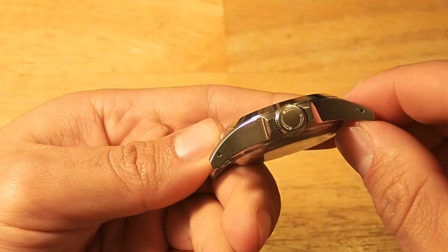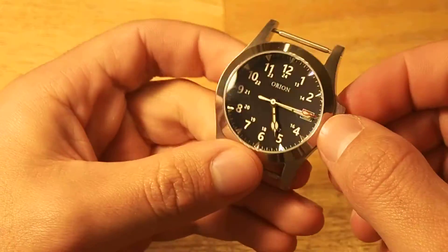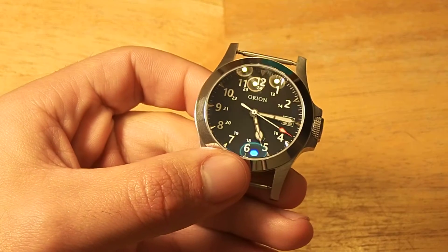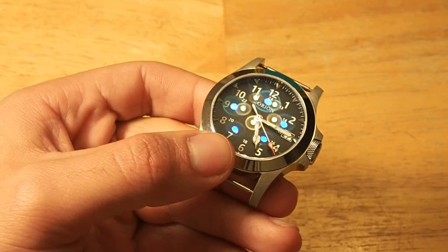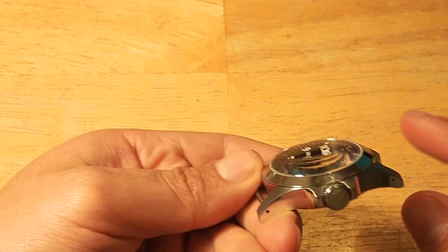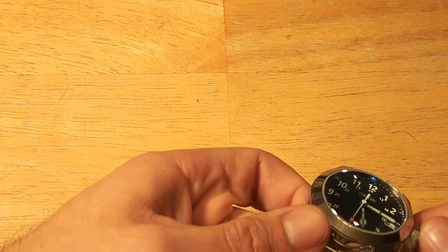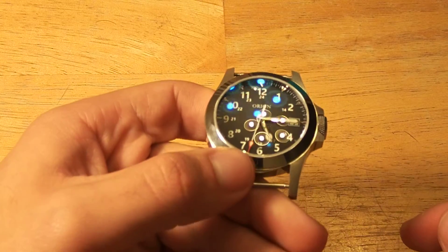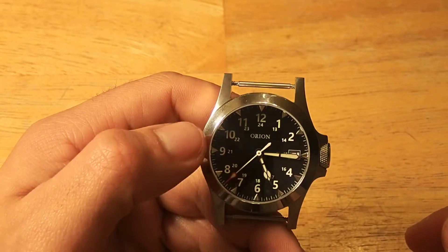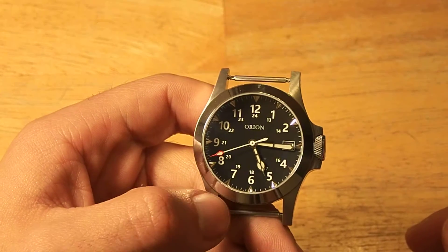Everything is high polish. There are rumors about him potentially doing some versions of these lines with blasted and DLC cases. It's got a sapphire crystal with an incredibly generous helping of AR coating on it. It's got a dome, but it's a very gentle dome, and based on the distortion when you rotate it, I'm assuming it's a single-dome sapphire. Most of his dials just say Orion and are mostly pretty sterile, which I appreciate.